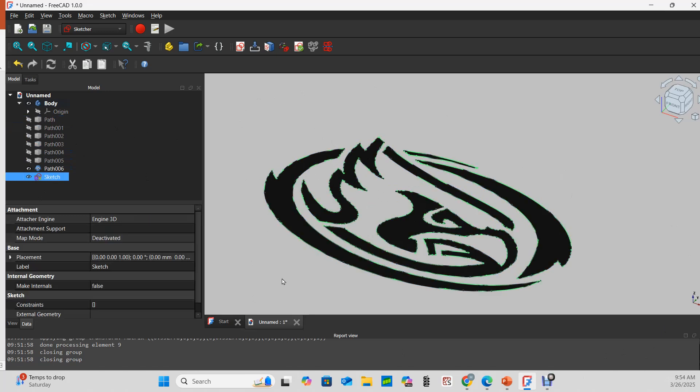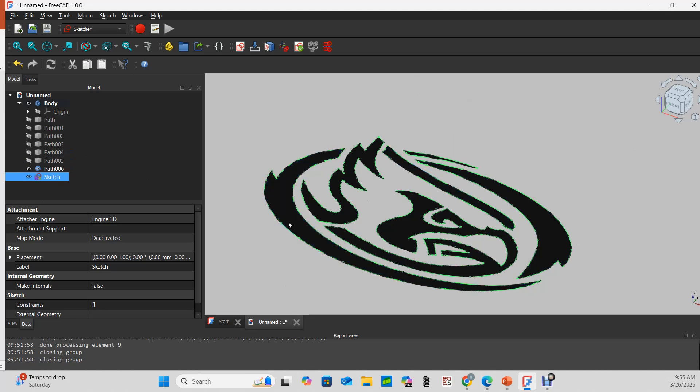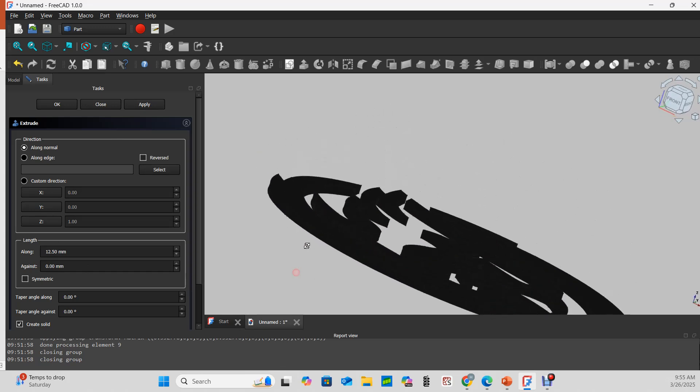Picking that sketch, you can see we have several separate sketches here — 1, 2, 3, 4, 5, 6 different bodies — and part design workbench can't handle that. So here comes the part workbench to the rescue. With our sketch selected, I'll extrude it at 12.5 millimeters. The pad size doesn't really matter much because in the CAM workbench I can cut as deep as I want.